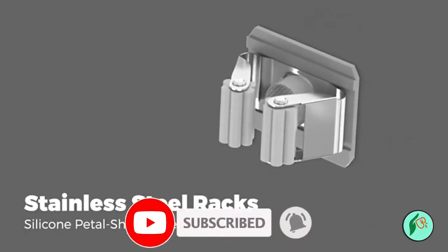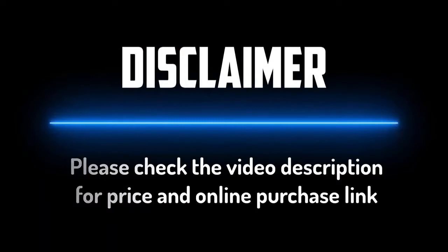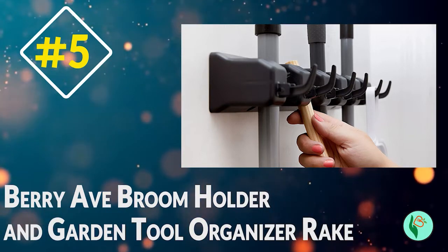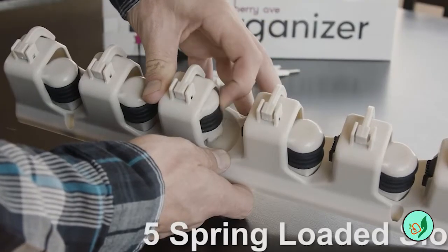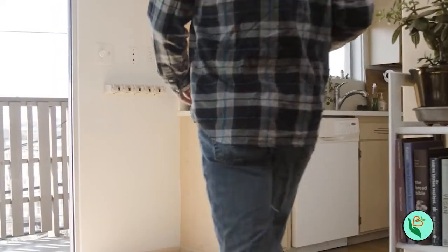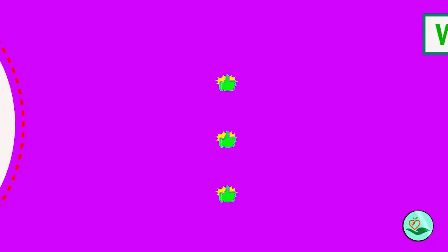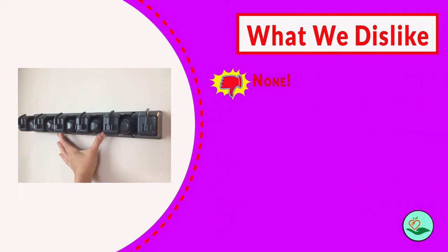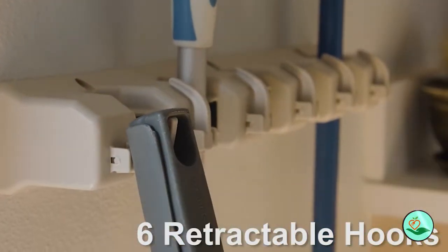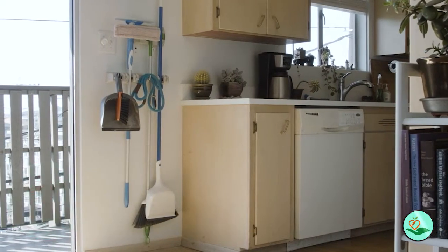Number five: the Berry Avenue Broom Holder and Garden Tool Organizer Rake. This storage system is perfect for keeping your broom, mop, rakes, and other tools neatly organized and out of the way. The weatherproof design makes it suitable for indoors or outdoors, and the double rubber-gripped slots keep your tools securely in place. The included screws and anchors make installation a breeze, and the 100% thrilled customer guarantee means you can buy with confidence.